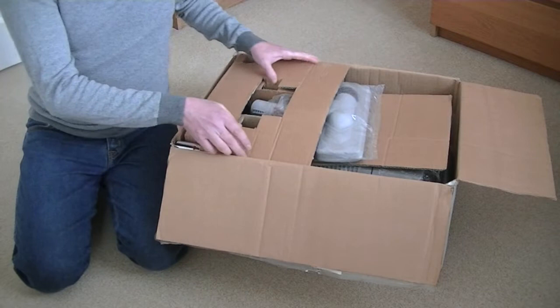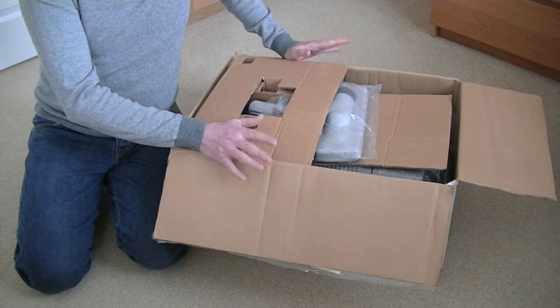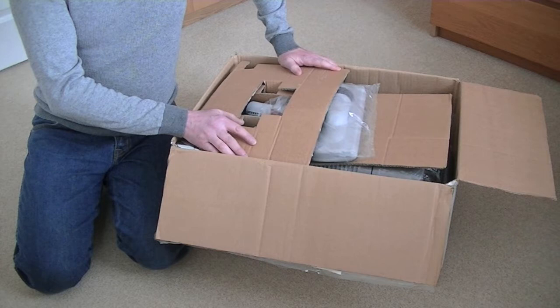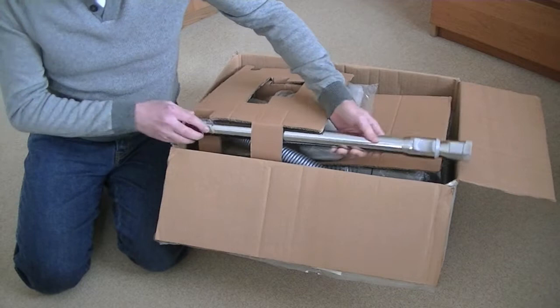So, without any further ado, let's open up this bad boy. I've never been able to get this back in the box how I received it. I bought this from eBay — I've had it quite a few years. I think it was somebody who used to work for SIBO who had a few of these to sell, and they were selling for about £69 or something. Naturally, I snapped it up.